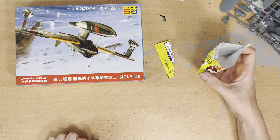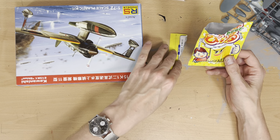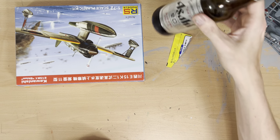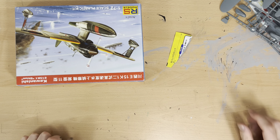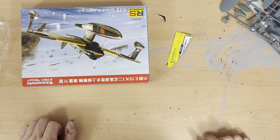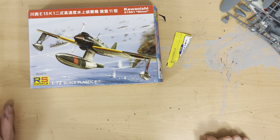On the rear of the box we've got our color details. We've got a sort of greeny-gray underneath, a green main fuselage, wings, and floats, a black front, and the standard yellow identification markings. So that's the color scheme. This is the one I'm going to be building tomorrow.